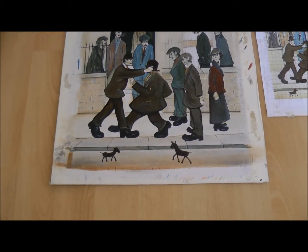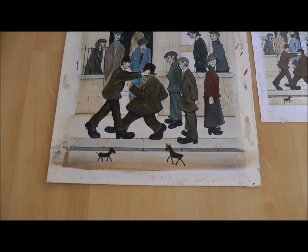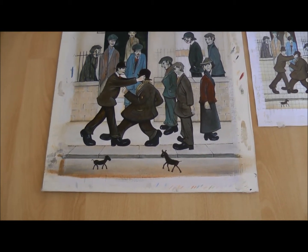Obviously the original's done in oil on canvas. I've never worked on a canvas before — it's new to me, this sort of painting — but I'm quite enjoying it. I'm doing it with acrylics and emulsion.